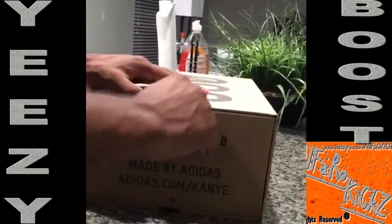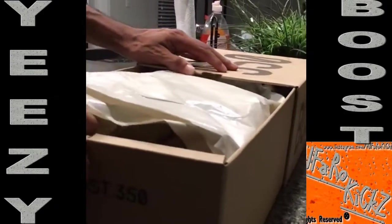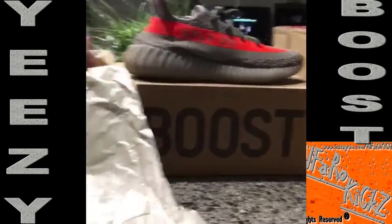Straight into the box — pulling this tab right here, pull the box away from the other box. We got this material paper right here covering up the shoes. Let's take out the shoes.